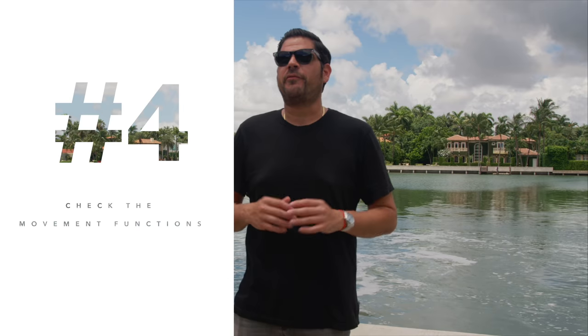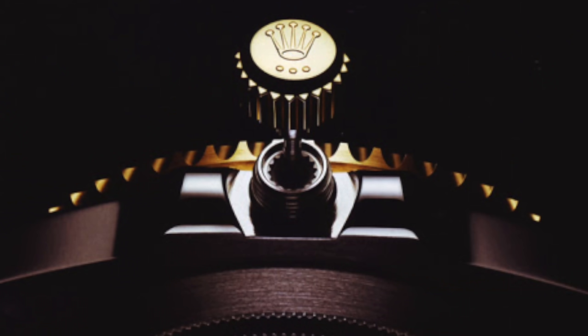Number four: check the movement functions and make sure it's working properly. If it's a chrono, start, stop, and reset — make sure it resets back to zero. I always open the crown and actuate the movement, set the date and all that. A lot of times even watches like AP, the date might not work. Many dealers will give you a warranty, but it's always good to know right there when you're buying. I usually open the crown and wind it a good 15 to 20 times, just to make sure everything is more or less working and sounds right.